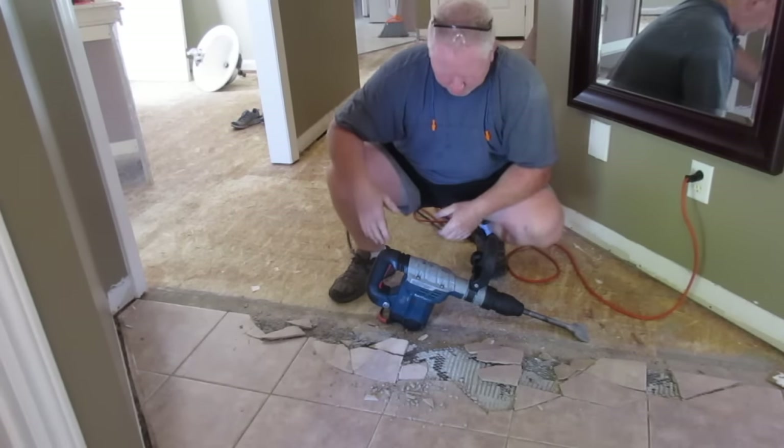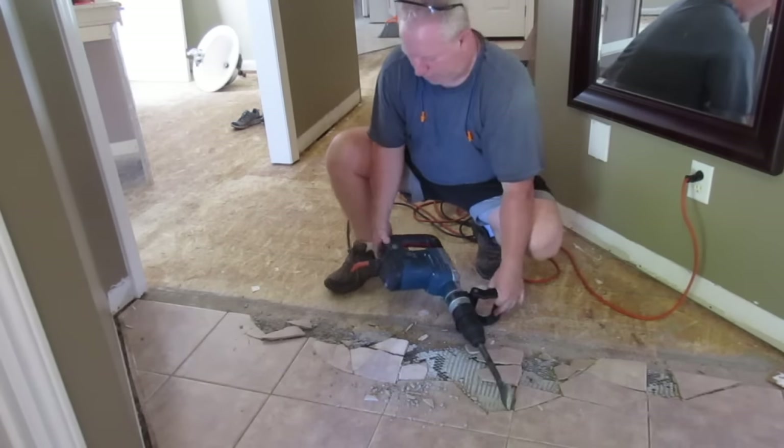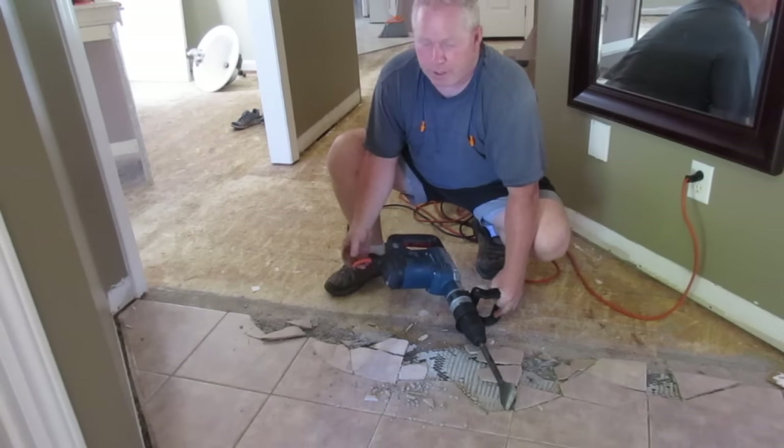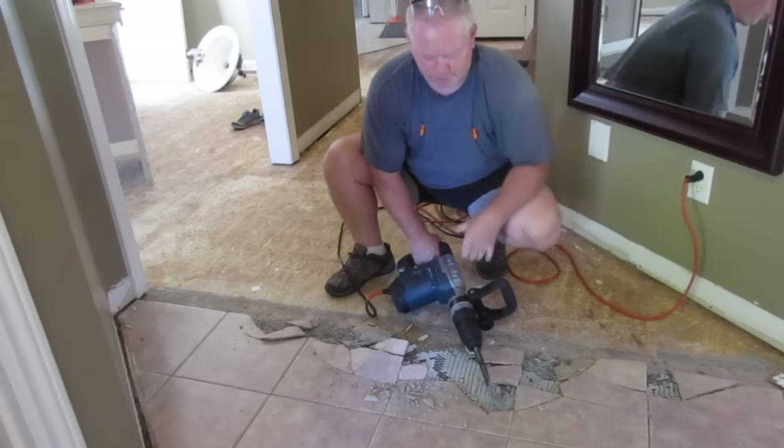That's pretty neat. What I'm going to have to do, I think, to get underneath it is turn this gun sideways. I'm going to adjust my grip so I'm not hammering the electrical cord against the ground, and so I can dig underneath it a little bit better.